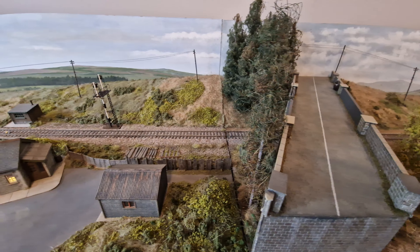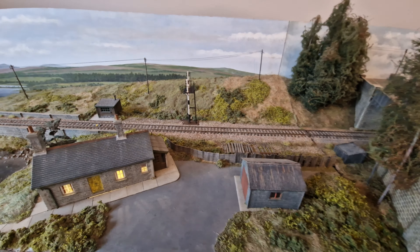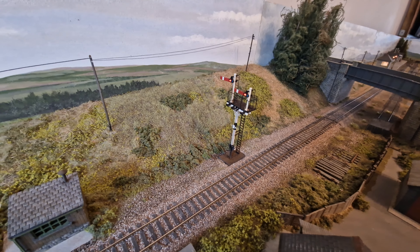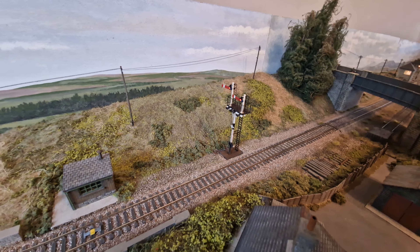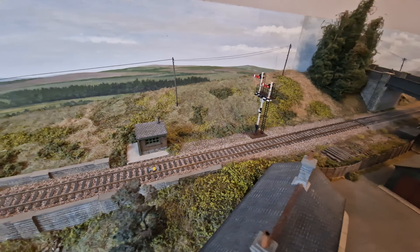The eagle-eyed among you will have spotted that we now have a new bracket signal — that's one of the Dapple ones. I've basically just weathered and painted it up a little bit so it doesn't look very pastel white as they come out of the box.